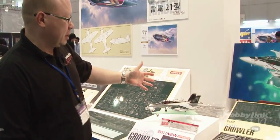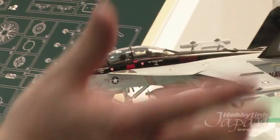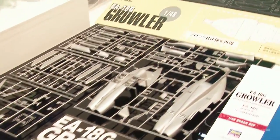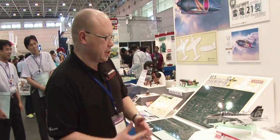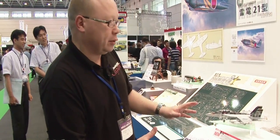Moving along to the EA-18G Growler, the successor to the EA-6B Prowler in the Navy. Hasegawa has had to make some very significant changes to their Super Hornet kit: whole new fuselage parts, exhaust parts, all of the weapons pods, and additional slats and intake changes. It's a lot of additional new parts to do the Growler, which is a very cool version of the Hornet. Definitely a recommendable kit.